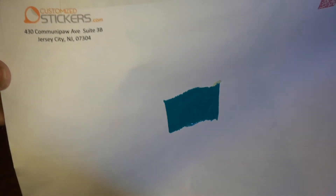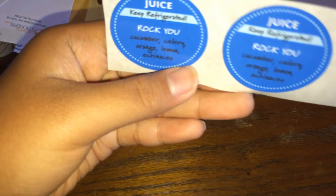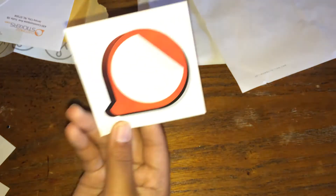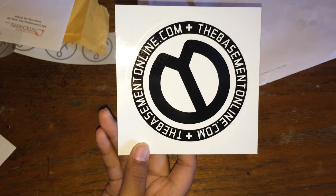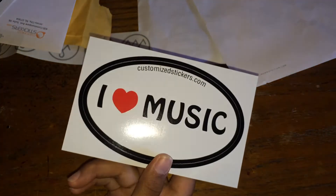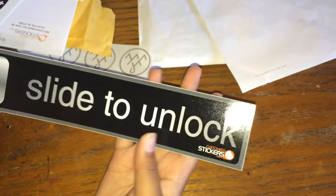Next from Custom Stickers. They sent me this one that says 'Wildwood,' double fairy, two juice ones, a Basement Snow Liner one, 'I Love Music,' 'I Love Art,' their website on a sticker, and this one — my favorite — a 'Slide to Unlock' sticker.